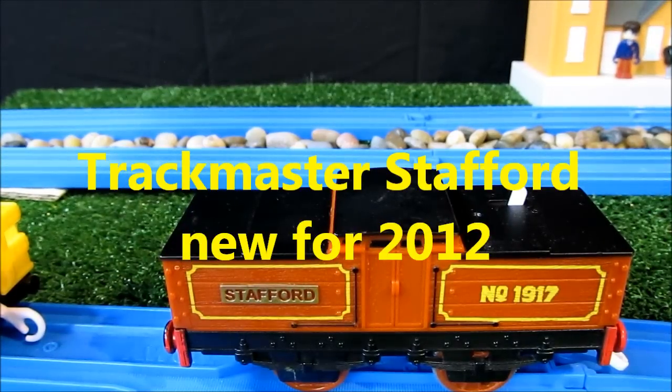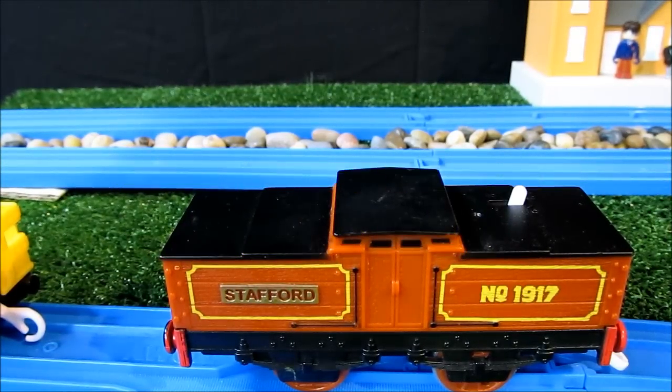Hey YouTubers, you see Weapon back again with another Trackmaster review and we have Trackmaster Stafford.